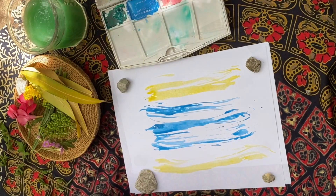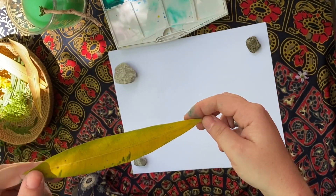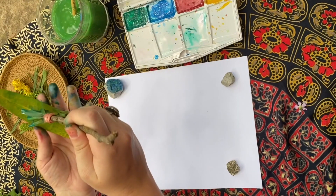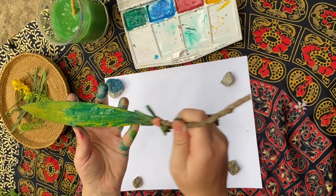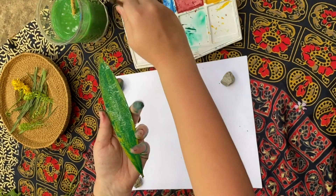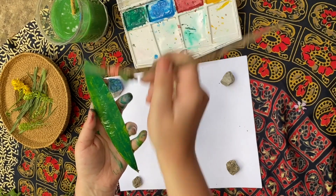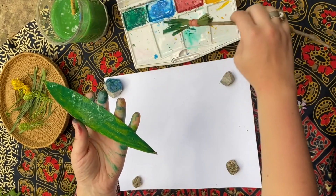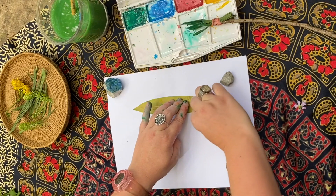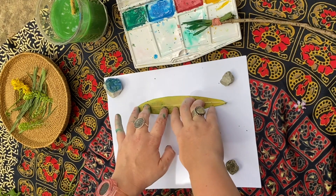Let's make some stamps. I chose to work with this leaf first — I think it's a really nice shape and size. I'm going to take my paintbrush and paint right on top of it. Try to get as much paint onto the leaf as you can. When you feel like you've got it pretty covered, flip it over and press it down on the paper to transfer the image. Try to push it into all parts of the leaf.